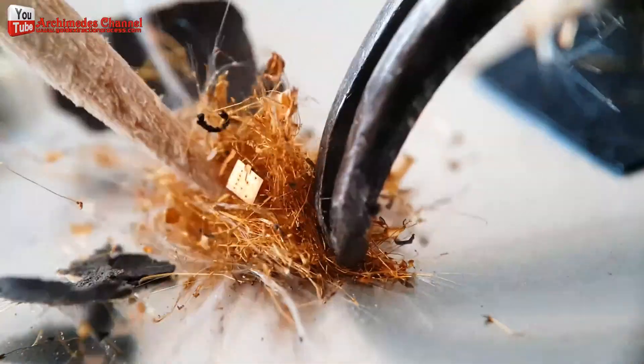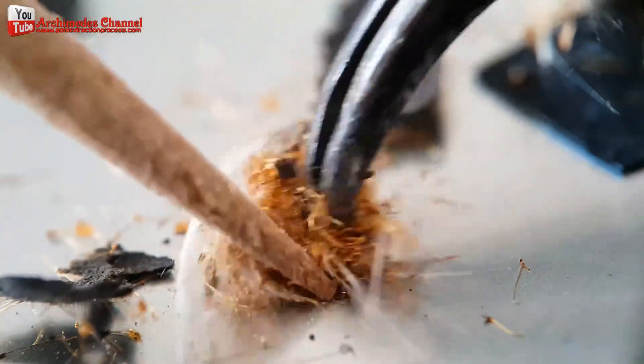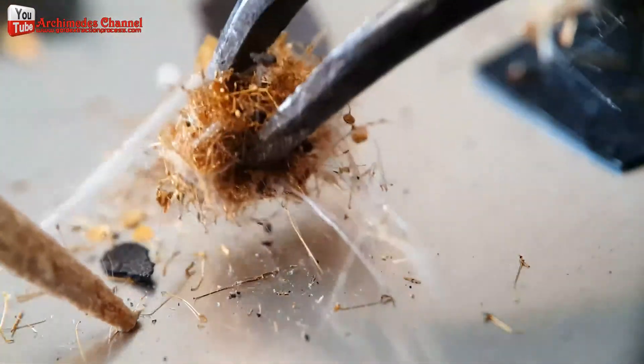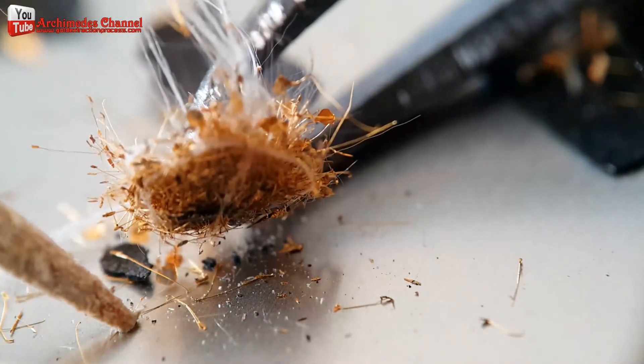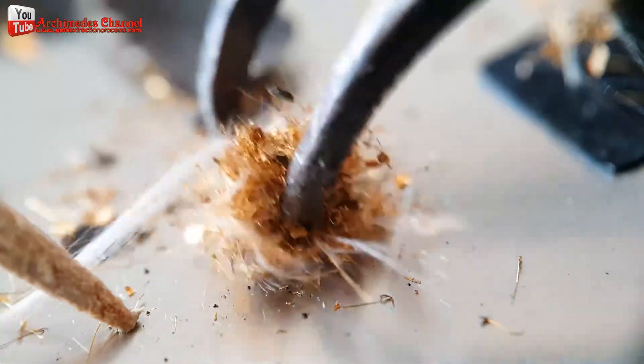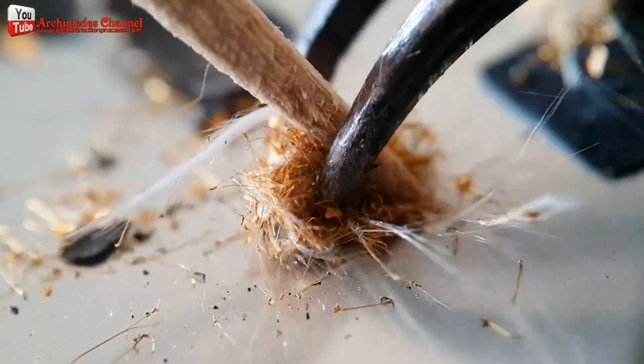In some advanced image sensors, a technique called bump bonding is used. Bumps of gold or other conductive materials are deposited on the sensor's surface to create electrical connections between the sensor and other components.